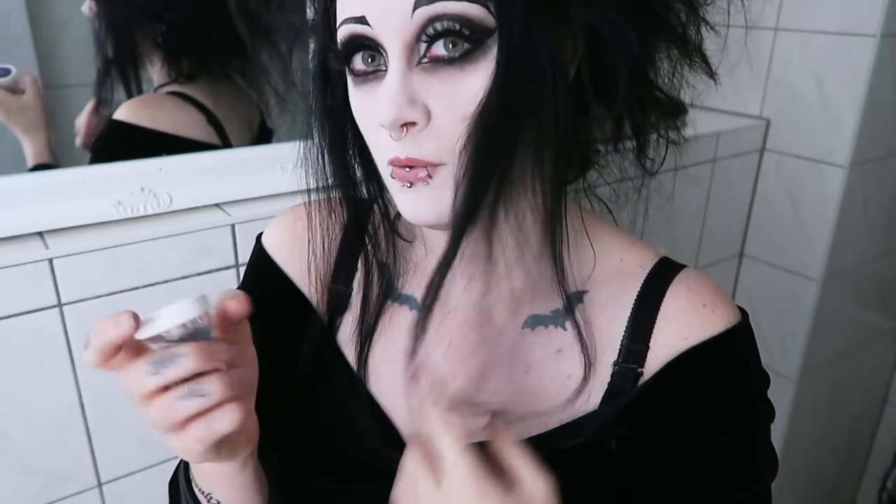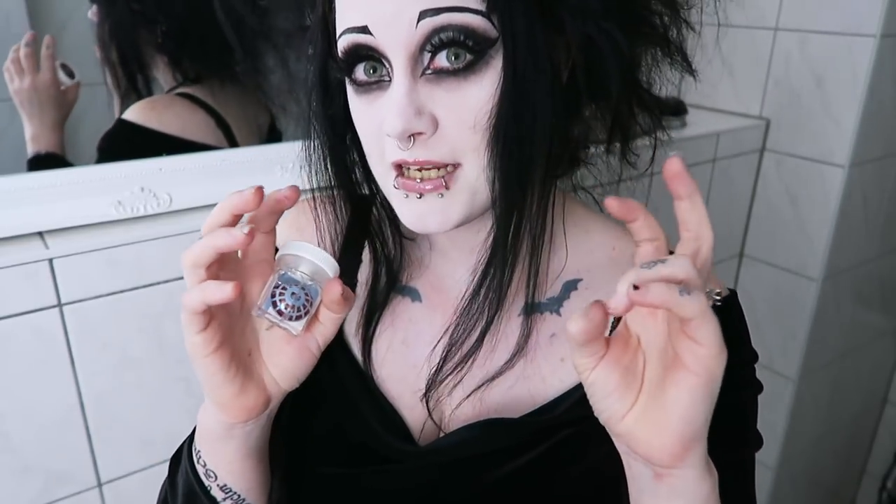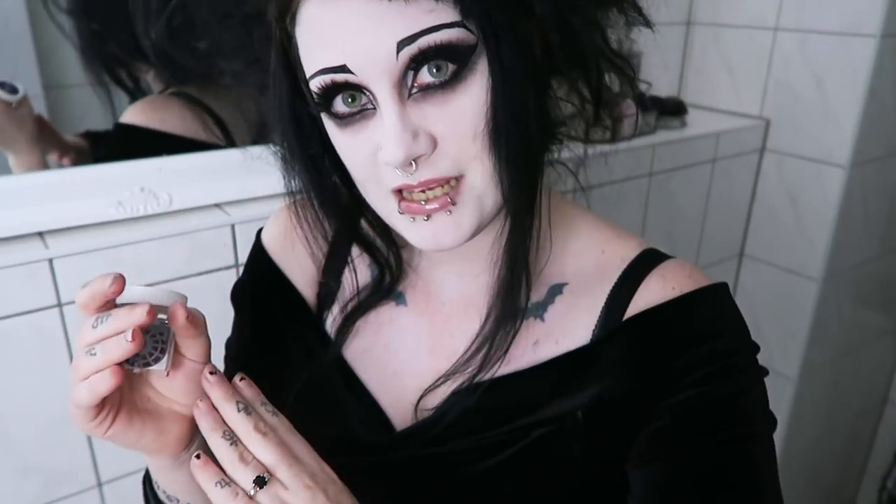If you don't know what sclera lenses are, they are contact lenses that cover your entire eyeball. They create an amazing effect. Regular contact lenses are about 14mm across. Large eye-enlarging circle lenses are 16mm — just a slight difference, but the size difference is really big. These are 22mm, so yeah, they really do cover the whites of your eyes as well.